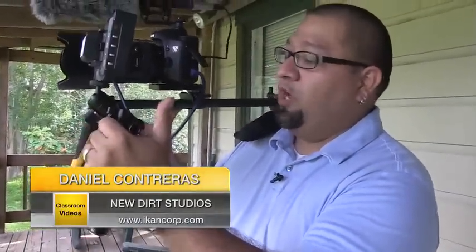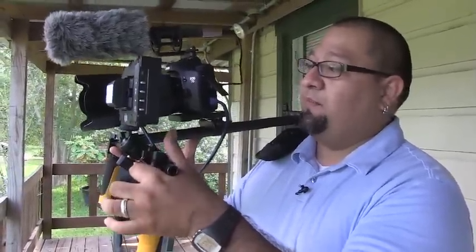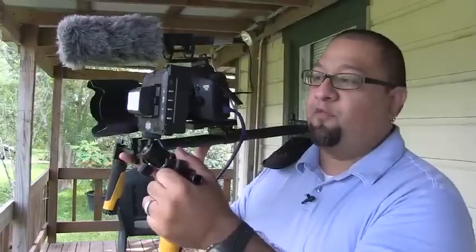Hi, this is Daniel with New Dirt Studios and we are here talking about the new shoulder rig from ICANN. I've really enjoyed using it. I've been using ICANN gear for a long time. What I like the most is that it's really versatile for the type of work that I do.